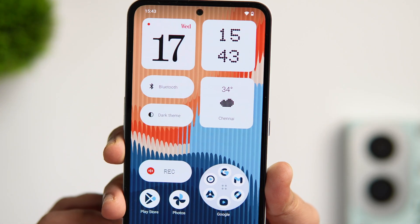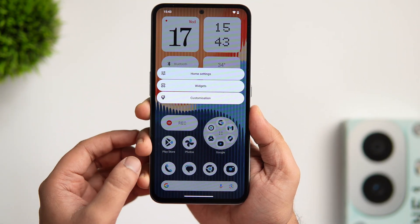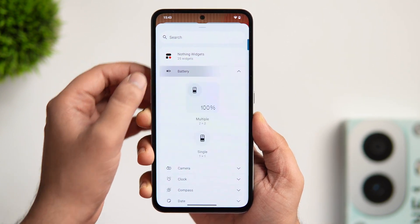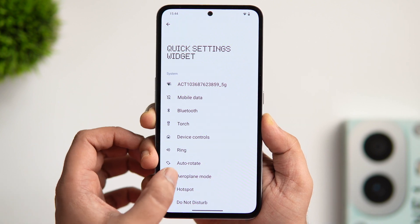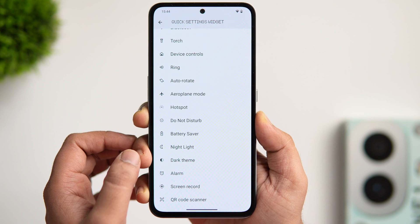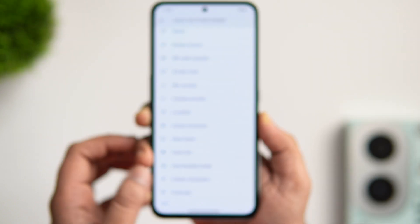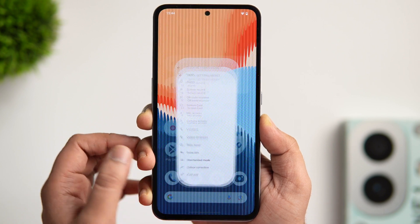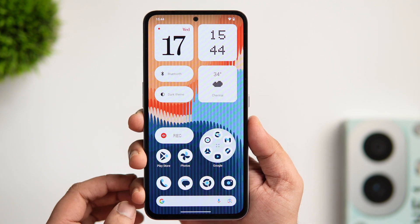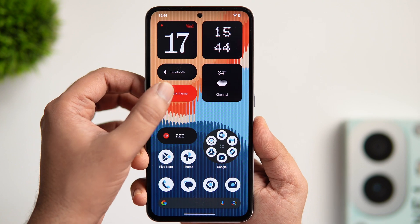Coming back to the home screen, if you want to apply any widget, simply long press and select widgets. There are some really interesting Nothing widgets that look super cool, and just like the lock screen, you can also add quick settings widgets on your home screen for easier access. You have the option to add widgets for mobile data, Bluetooth, flashlight, dark mode, DND, auto rotate, and more. You can change any of these settings directly from your home screen without opening the notification panel.